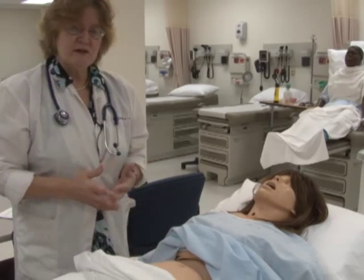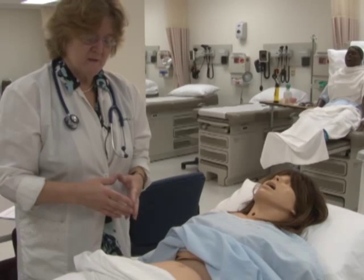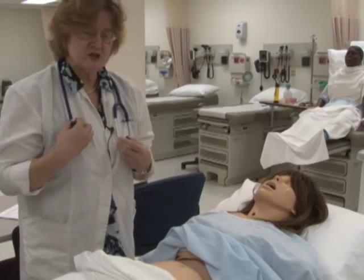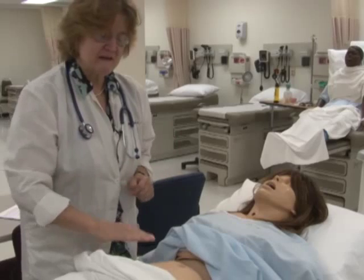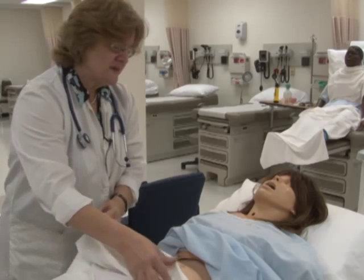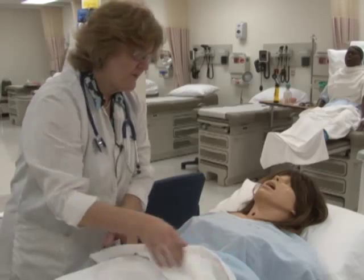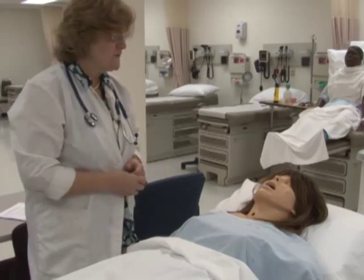Let's go over the order again: inspection, then auscultation, then percussion, then light palpation and deep palpation. After you've concluded the exam, cover your patient back up. Thank you so much, Ms. Jones. That concludes our abdominal assessment. Is there anything I can do for you?